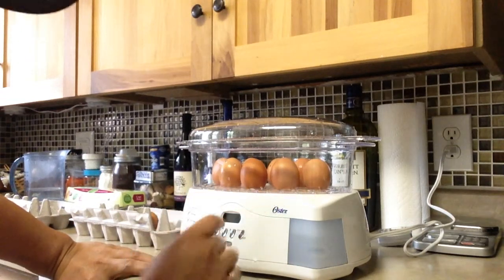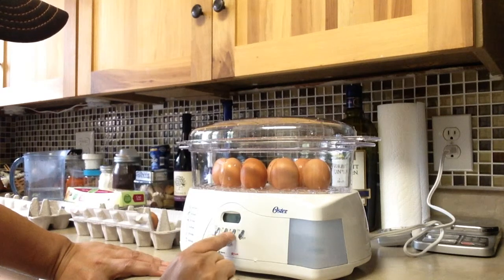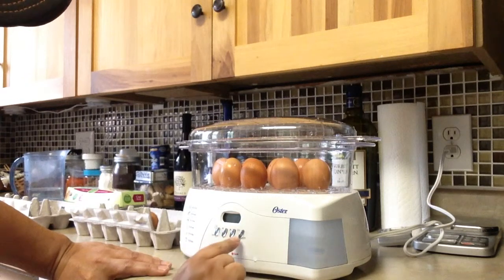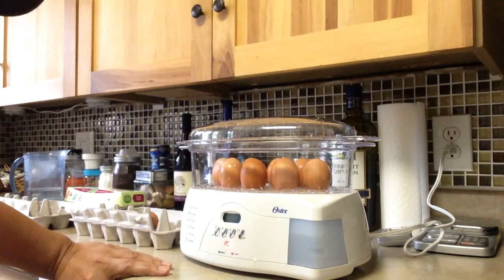Place the lid on like so, and then we turn it on. It's already plugged in, everybody. Time goes all the way up to 95 minutes, so we don't really need that. I don't like my eggs really hard, so we're going to do 15 minutes. That's it — let's see what happens. We'll come back in 15 minutes.